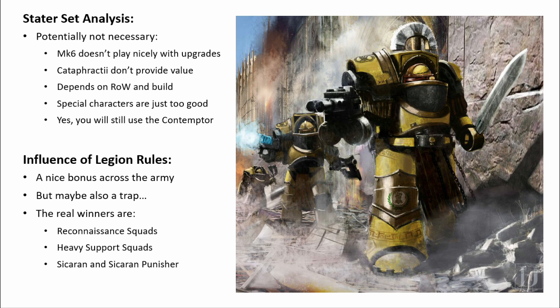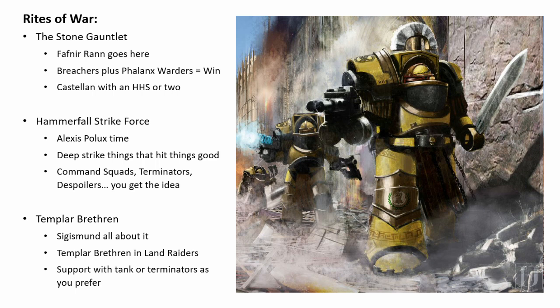So their special rule makes your shooting a bit better for certain weapons. Now let's have a look at their Rites of War, which generally make your combat potential a lot better. There are three Imperial Fist Rites of War: the Stone Gauntlet, the Hammerfall Strikeforce, and the Templar Assault. There's a lot going on here with really interesting synergies between units and special characters, so let's start with the Stone Gauntlet.